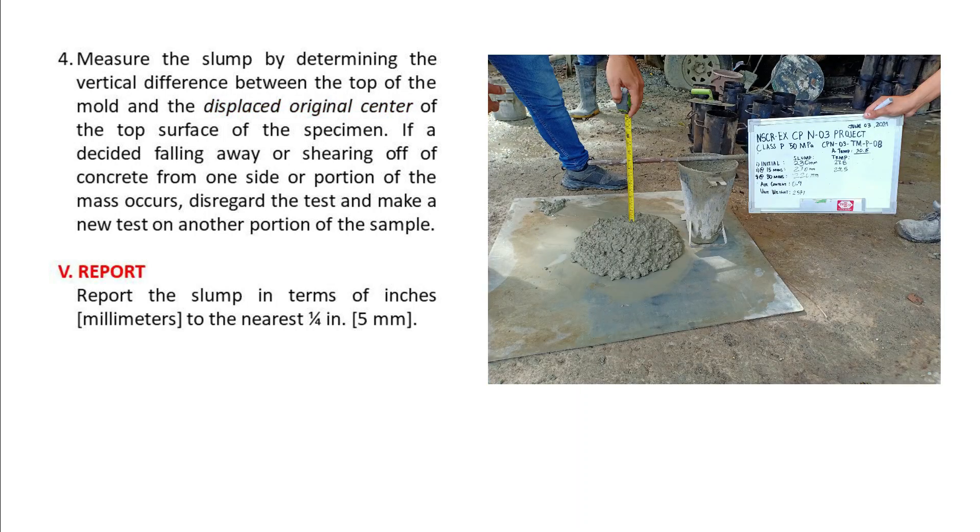Report. Report the slump in terms of inches or millimeters, to the nearest one-fourth inch or five millimeters.